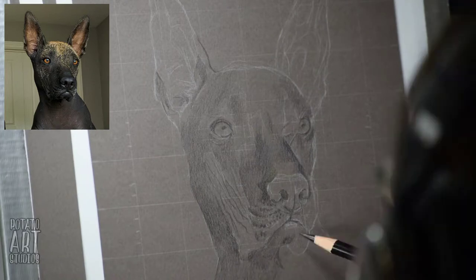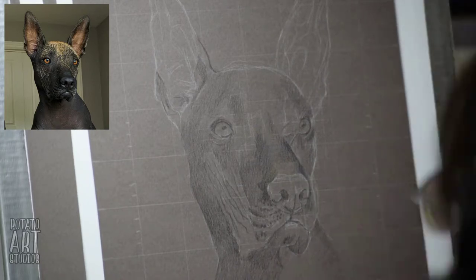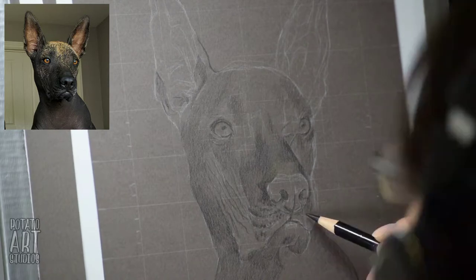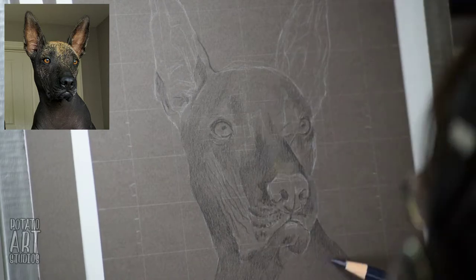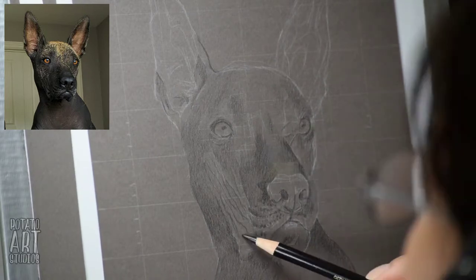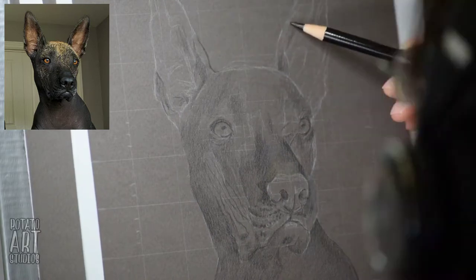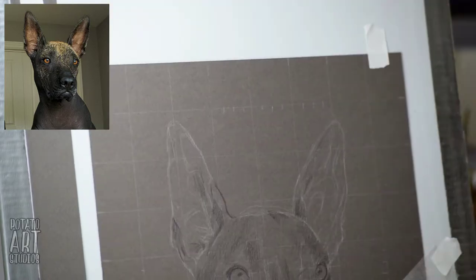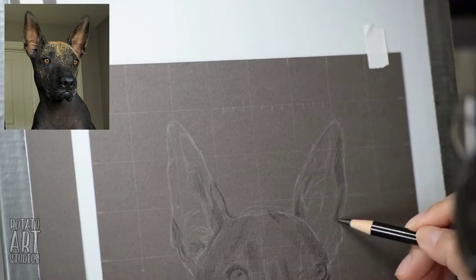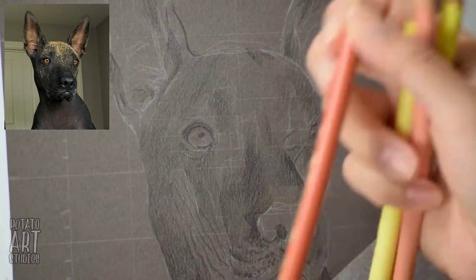I'm not going into the details right now because we'll get into that in the second and third layer of color. Right now my goal is just to get an idea of the shape and the planes on her face, and I'm just going into her eyes.